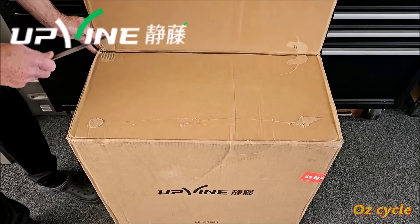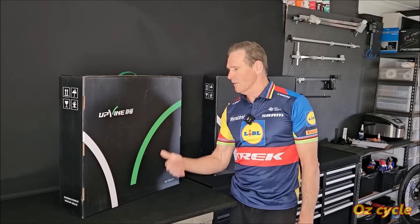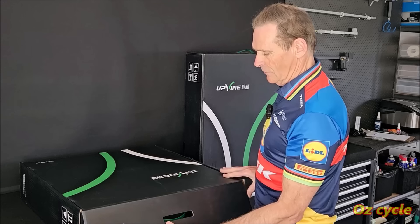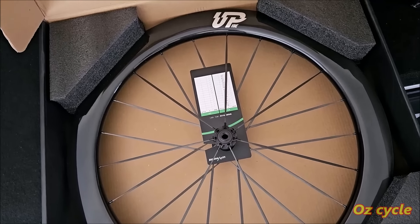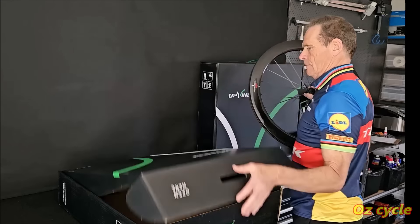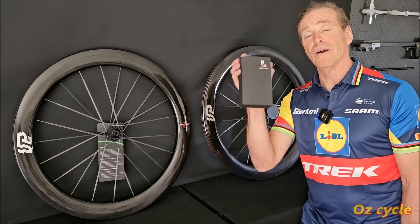These wheels are by a Chinese company called Upvine, and if you're like me you've never heard of them. Inside that one big box are two individual wheel boxes — front and rear wheel of course — with handles on top to carry. These boxes don't open the normal way; you have the label facing down and open it like this. So the packing is a little bit different. The wheel floats in its box, held by four foam pieces on the corners. This is what you get: a rear and a front wheel and a box of bits — we'll have a look at that box in a minute.